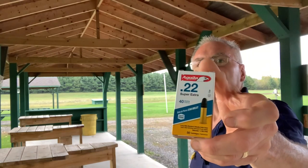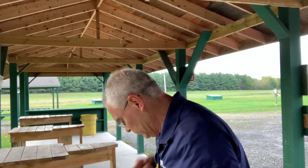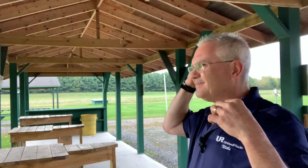What I'm going to be shooting is some Aguila 22 Super Extra, 10 rounds loaded up in my mag. Hopefully that's enough to take care of those five birds, but if not we'll load up another mag and keep going until we get them. Safety first — get my ears in.